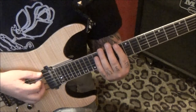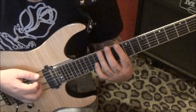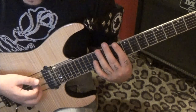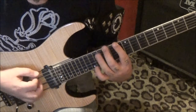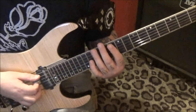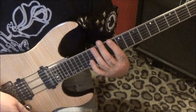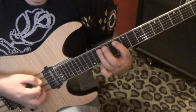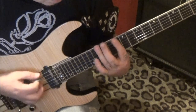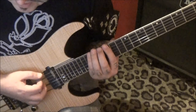Palm mute, alternate pick 10, 12, 13 — the way I set it up in your tabs, twice with double dots, so it's really four times of 10, 12, 13. From there we're gonna go to the top of page six — same thing but on the A string. Just make sure you're doing straight alternate picking throughout.